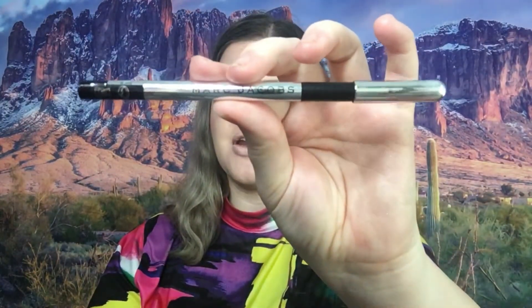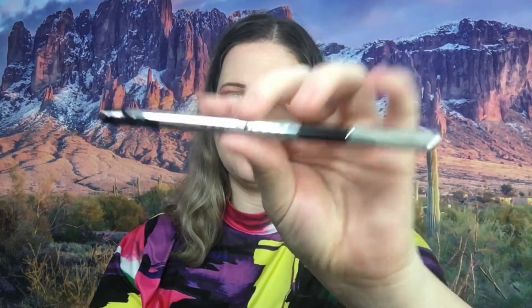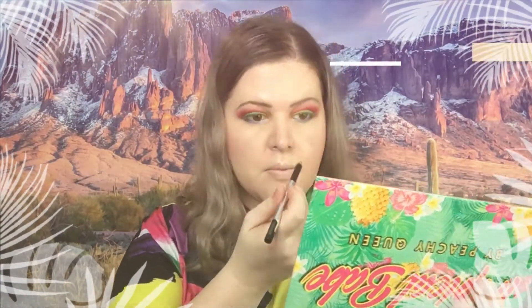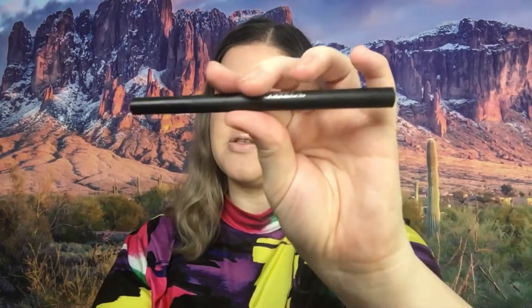We are going to continue and move on to eyeliner. For bottom eyeliner I have my Marc Jacobs eyeliner that I am using in the waterline. Okay, bottom liner is done — now we're moving on to top liner.